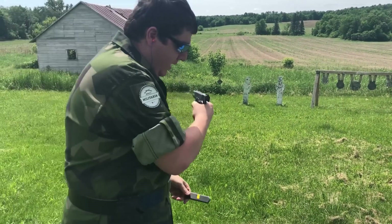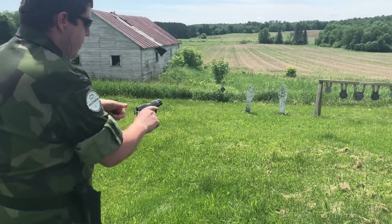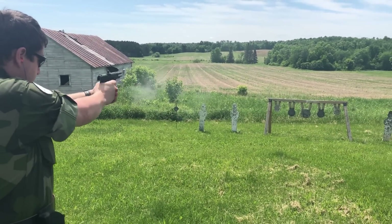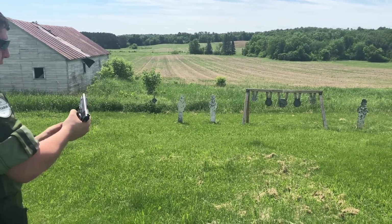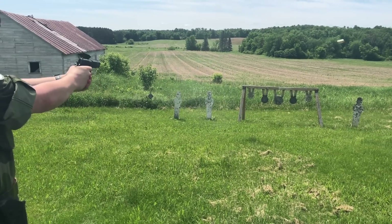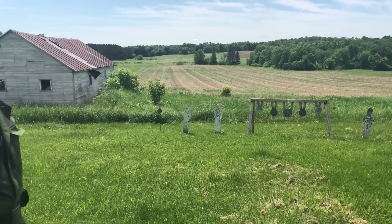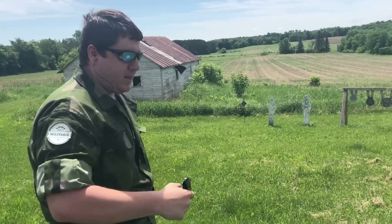It's like a little 1911. Yeah, it is — it's pretty nice. Then we had a malfunction. That threw my whole rhythm off.